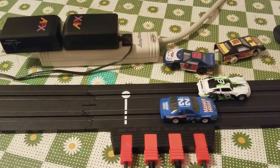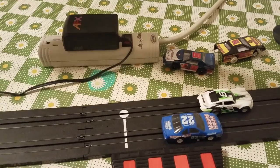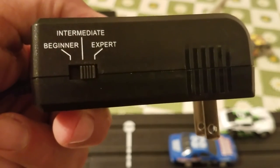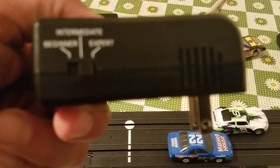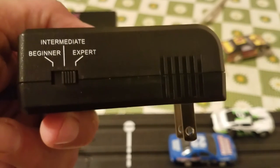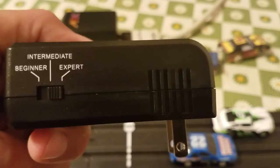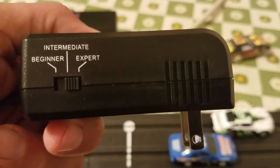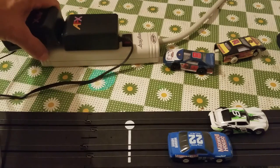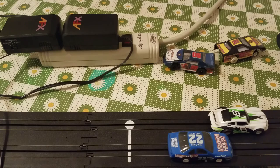Now as you look at the power packs — this is the AFX one. The options on this: you do have beginner speed, intermediate speed, and expert speed on here. It's still on expert so that's kind of full blast. The middle is mid speed and the beginner speed is real slow. So depending if you've got kids or something, that way cars won't keep flying off the track, you can change the speeds on there.